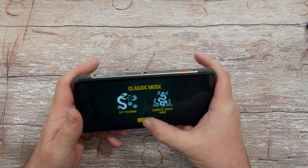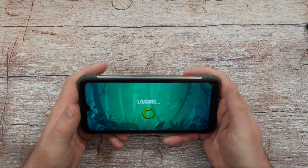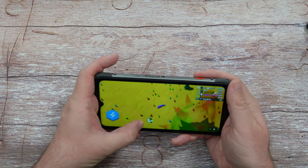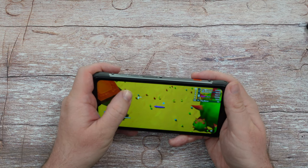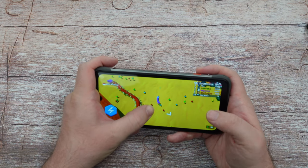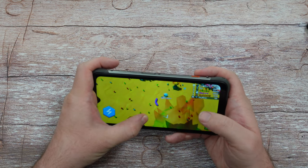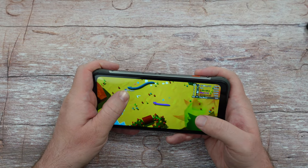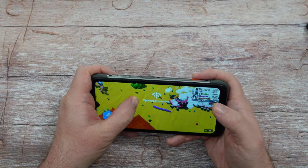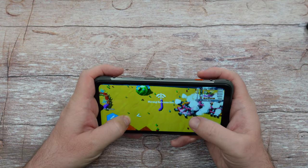Snake Rivals is an online game where you eat apples to grow bigger and destroy other snakes. You can see a little lag here and there, but it runs fairly decent. You have to avoid running into other snakes — if you run into them you die, but if they run into you, they die.